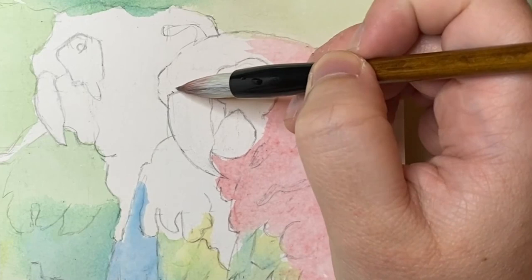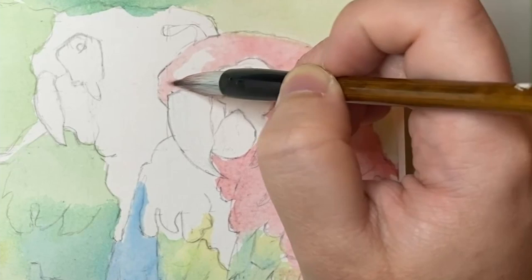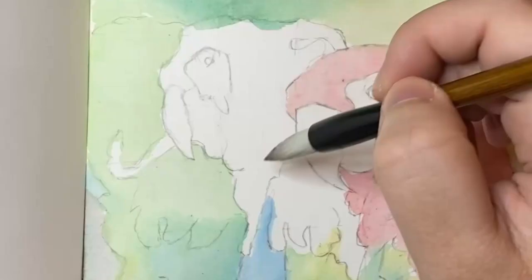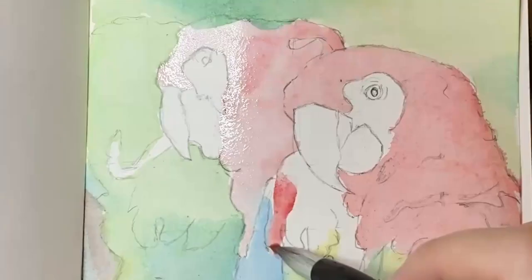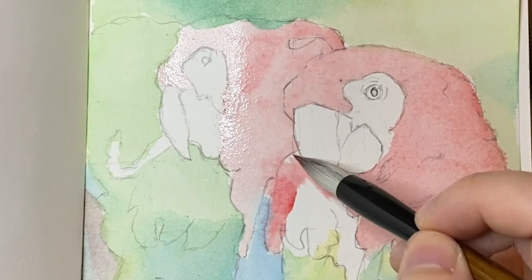Gansai watercolours are typically made with pigment combined with animal hide glue, beeswax, sugar syrup and glycerin. The paint pans in this set are a lot bigger than you'd expect, but this is mainly because Japanese brushes tend to be a bit on the larger side.